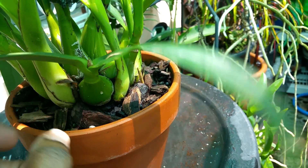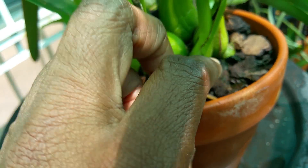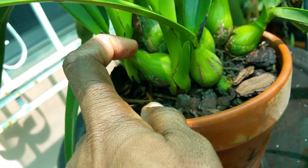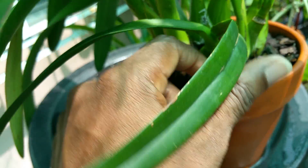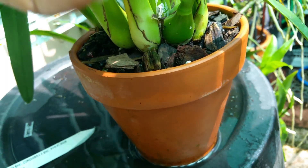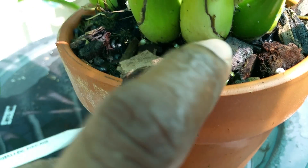But since then she's put out this new growth here and this new growth here. Now each of these new growths have an eye — there's an eye there, there's a tiny eye here on my finger. The leaves are so floppy and heavy. Okay, there's an eye here.